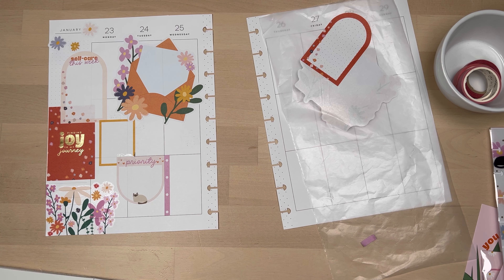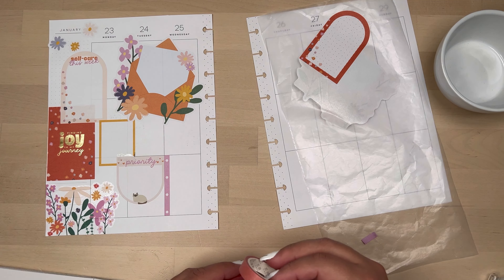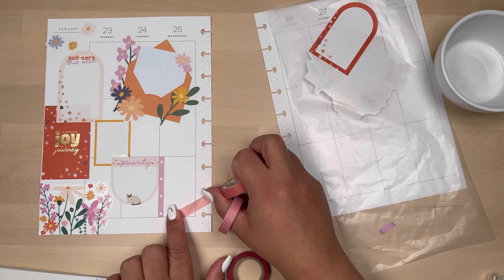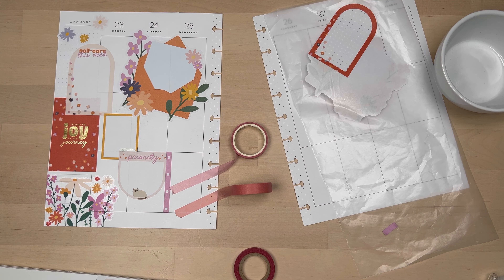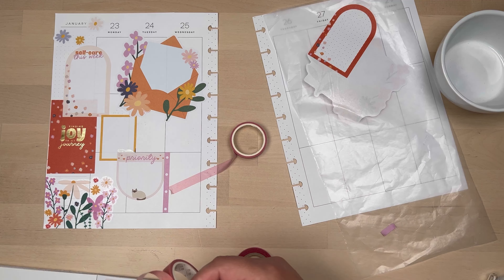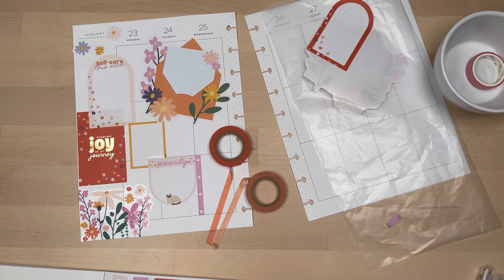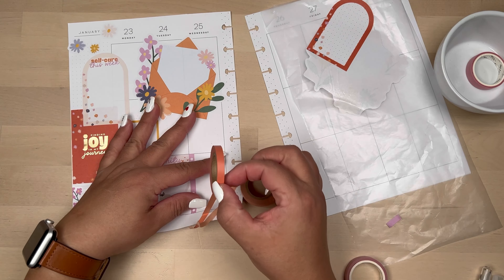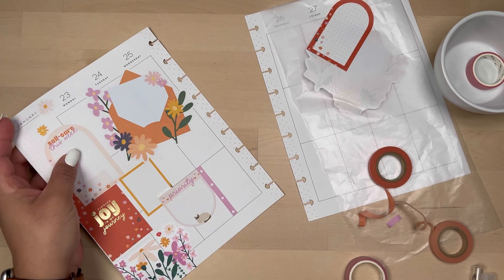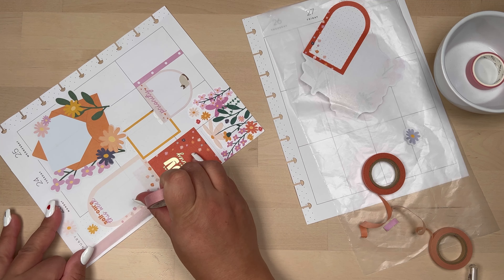I do like how that first page turned out. There's a lot of white space and I should have probably put something on Wednesday because it looks so bare. But when I decided to do the washi, I thought maybe I can just do a strip there and that would help bring everything together. I know that pink is a little warmer than the pink that's actually on the spread, but I thought if I layered it, it would be less noticeable.